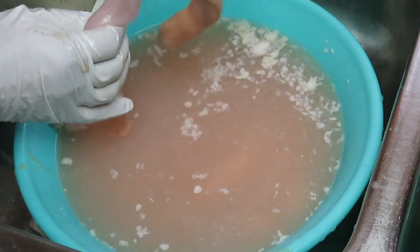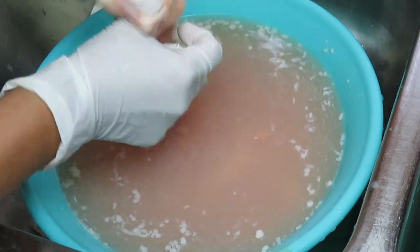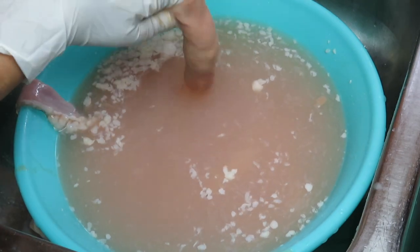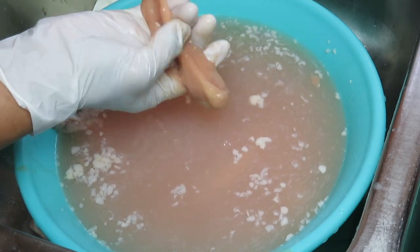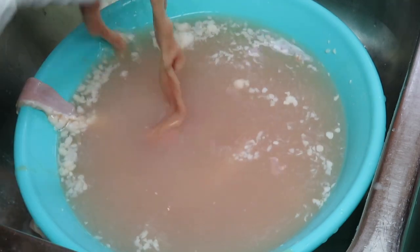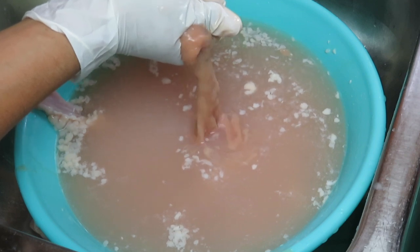Mucha gente dice que solamente por el agujerito le pone agua y ya se limpia sola, pero no es cierto, mis chimbumonchones. Al ponerle agua por el agujerito solamente va a resbalar el agua, mas no va a quitar todo eso que estamos mirando. Miren, toda esa marranada es la que tenemos que quitar, porque acuérdense que es una tripa — es por donde pasa el contenido de la vaquita, ya que estas tripas son de res. Todo eso lo tenemos que quitar con nuestras manos.